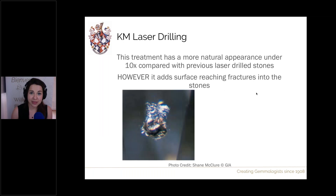This treatment has a much more natural appearance than traditional laser drilling, because fractures can exist naturally in diamonds, making it harder to identify than the unnatural-looking drill channel. However, it does lower the durability of the diamond somewhat, because surface-reaching fractures, cleavage cracks, or chips are vulnerable areas — if struck, the fracture is more likely to extend further into the stone.